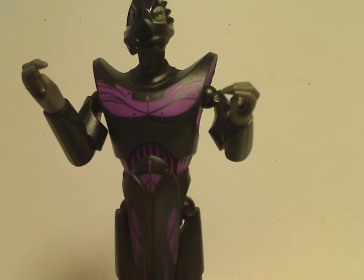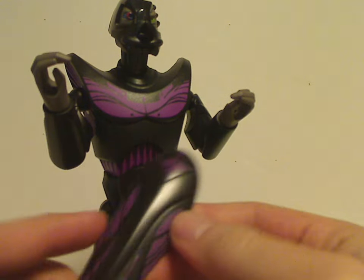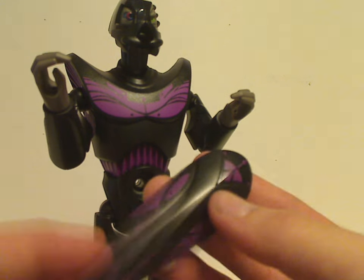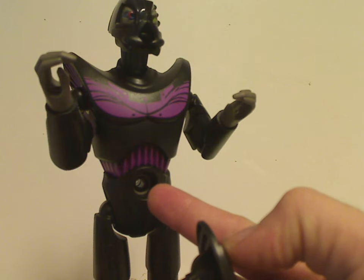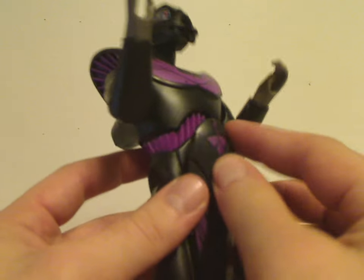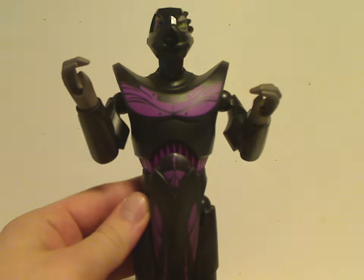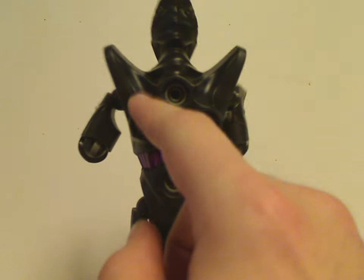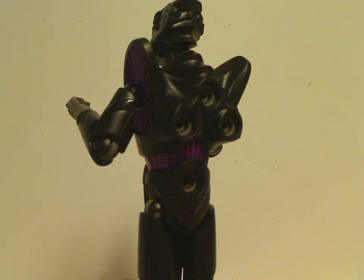The torso is comprised of mainly two pieces: the main bar bit and a front loincloth-style piece with nice purple printing. Purple appears throughout most of the figure. Like some other figures, there's a connecting bit that goes right through him. On the back, he has three connection points, so you can accessorize him with various pieces.